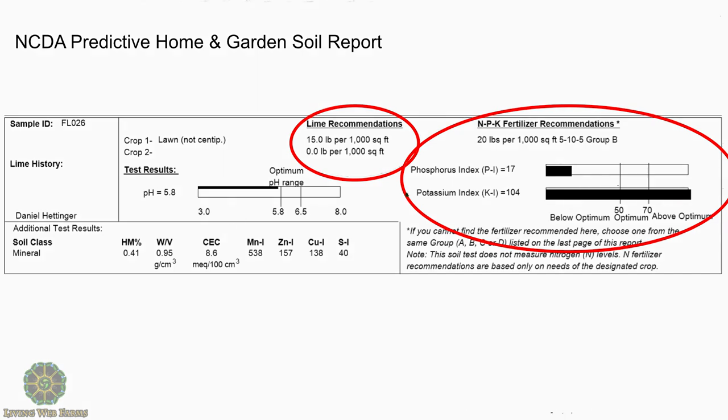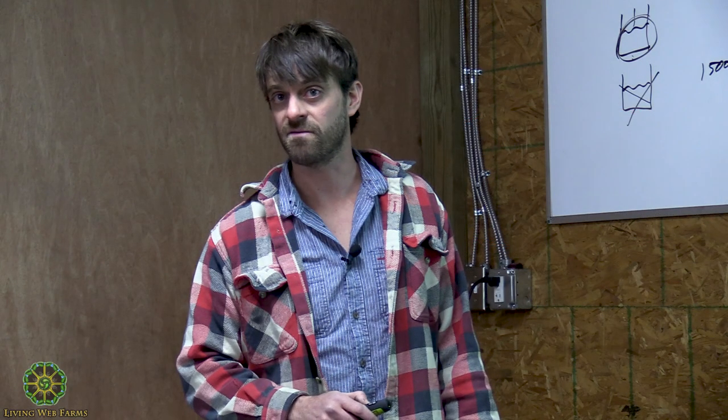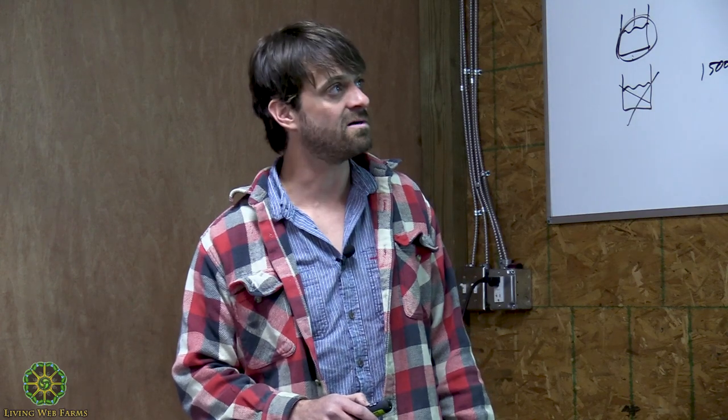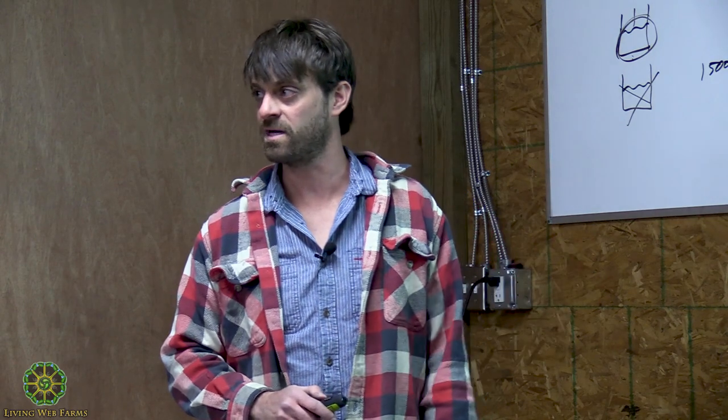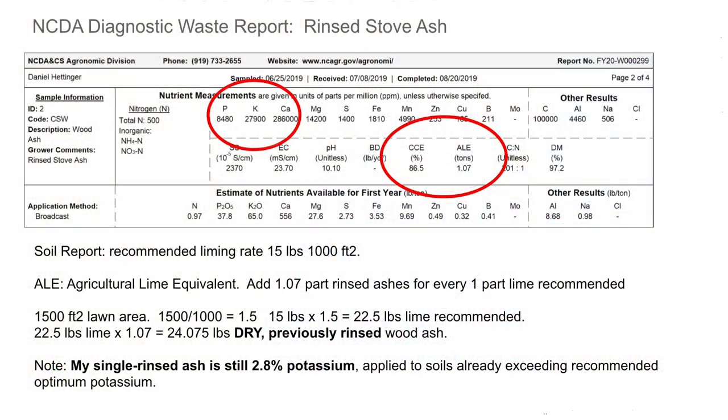This is my nutrient analysis — very high in potassium, off the charts, so I need to be real careful about adding more potassium to my soil. Phosphorus is on the other end of the spectrum, that's why I'm going to add soft rock phosphate at the same time.